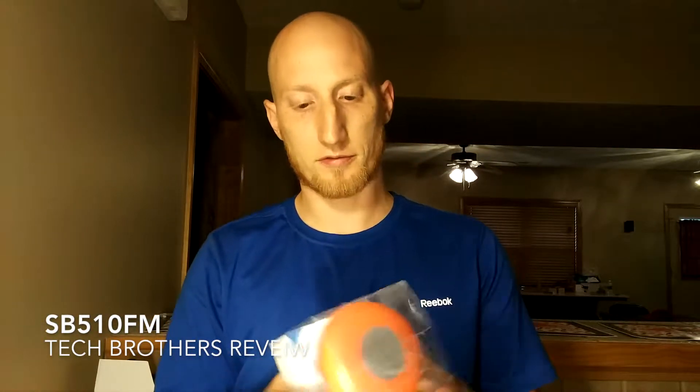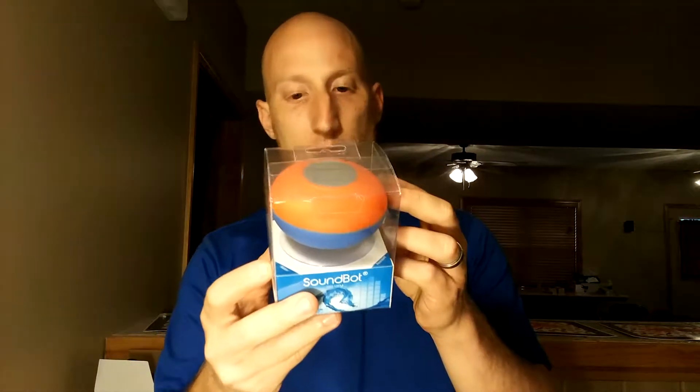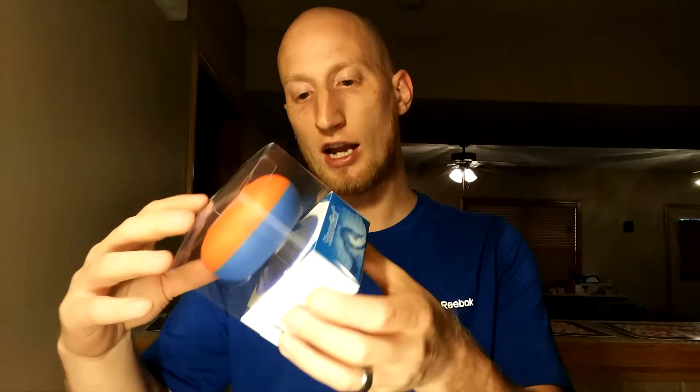What's up? Jeff from Tech Brother coming at you with a SoundBot review of the SVE-510FM waterproof shower speaker with built-in FM radio. It's pretty awesome. It's brand new — they just sent this to me.